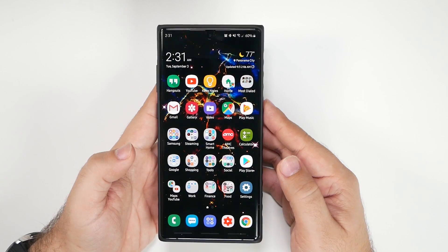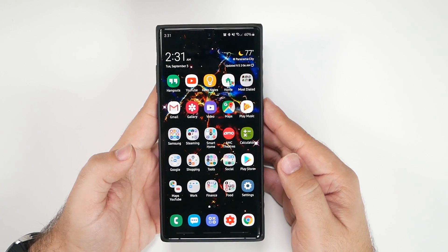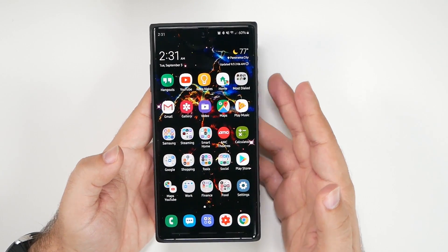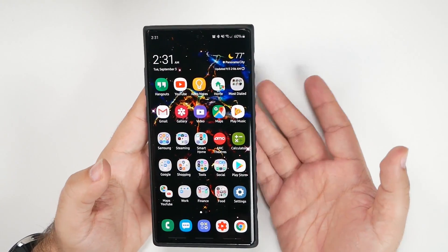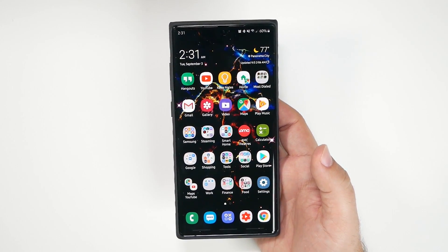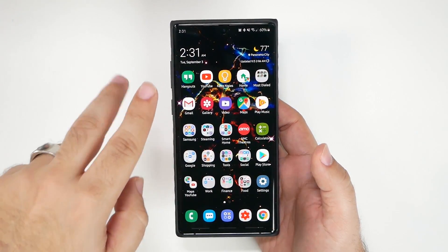Hello, this is RICKY the YouTube Tech Guy. Today we are doing how to set up your camera on the Galaxy Note 10. I'm going to walk you through all the steps on how to have the best overall photo quality and video quality and just the best experience possible.